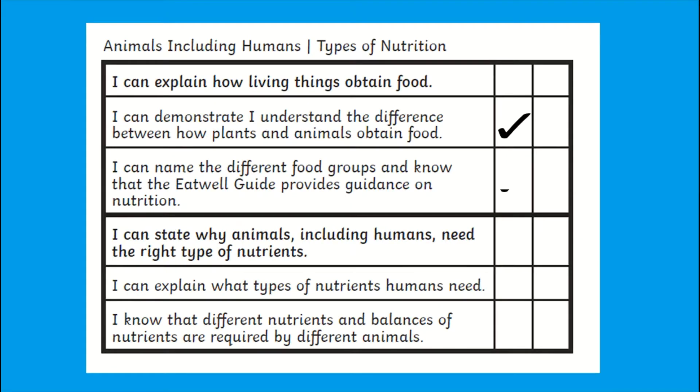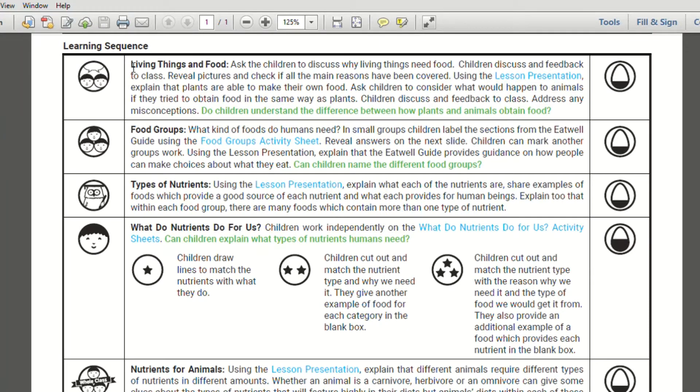Each lesson contains a success criteria. This can be used by children to self or peer assess. The second column is provided for an adult to record their assessment. This learning sequence can be followed — these titles in bold match the relevant slides in the presentation, and highlighted in blue are the resources which are included in the lesson pack.